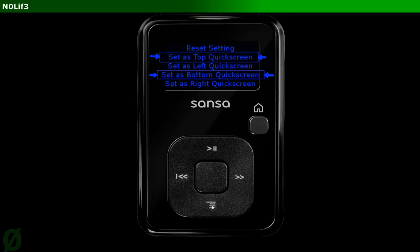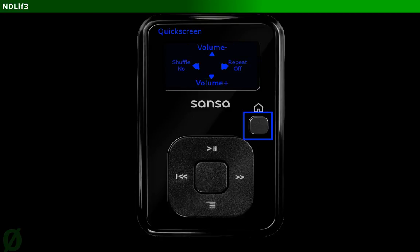Top and bottom have no purpose by default, unless you've already set them to something else. So now when you go to play a song, you just hold the home button — or something equivalent to this if you don't have a Sansa Clip device — and then you should see a quick screen that looks exactly like this, with left being shuffle and right being repeat. And then these will adjust the volume down and up.